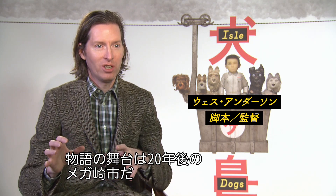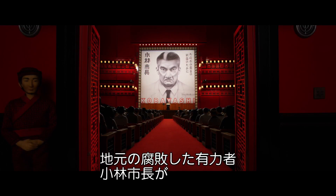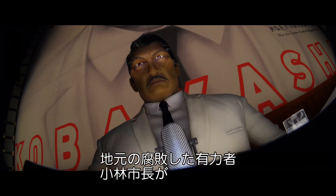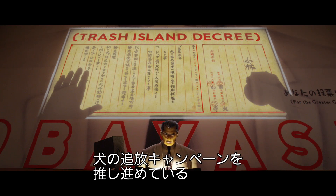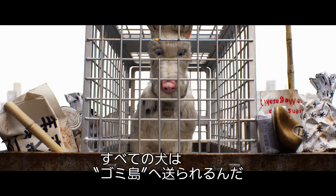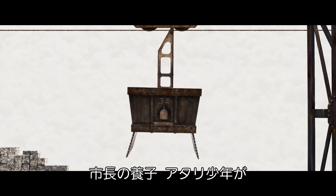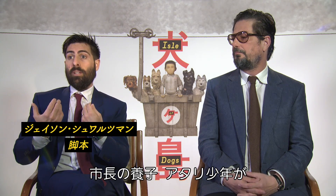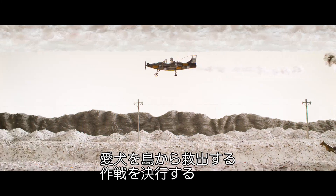The setting is the city of Megasaki 20 years in the future. Kobayashi, a corrupt and powerful mayor of the city, has launched a campaign to exile the dogs of the city, and the dogs have all been sent to this garbage dump trash island. The ward of the mayor, a young boy named Atari, goes on a rescue operation to retrieve his dog from the island.